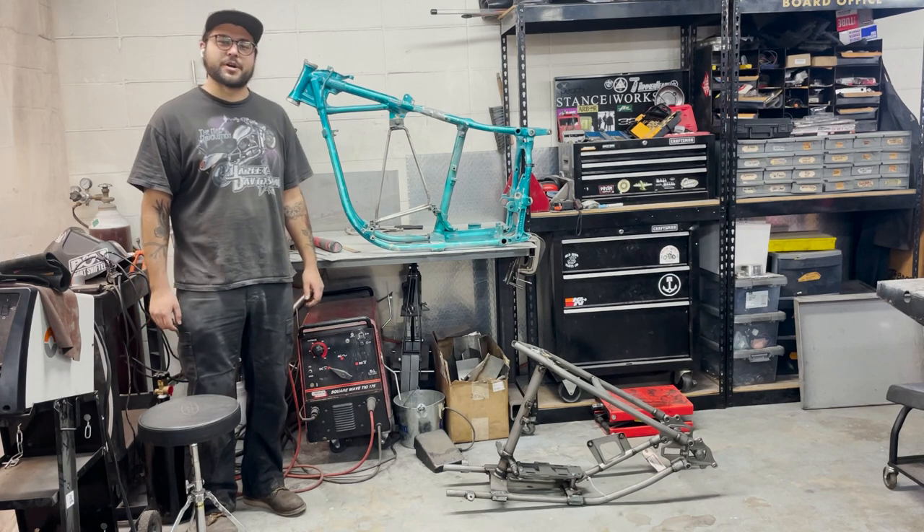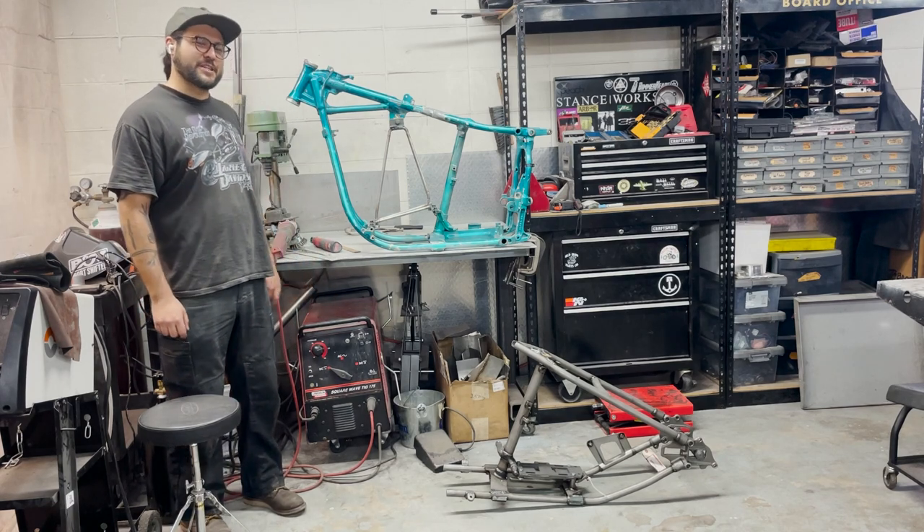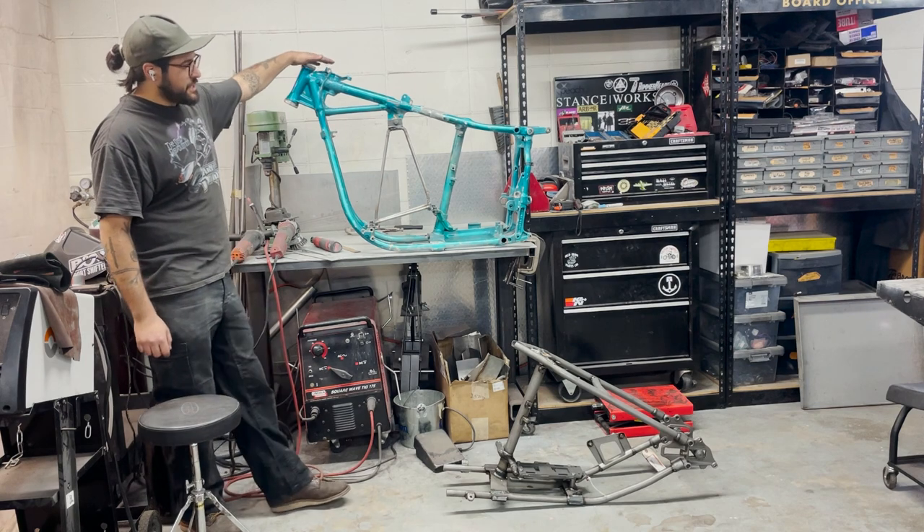Hey, how's it going everybody? Welcome back to Mazimoto. Today we're doing something a little special — we're hardtailing this shovelhead frame.